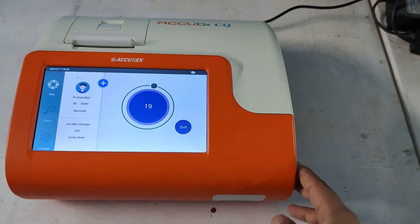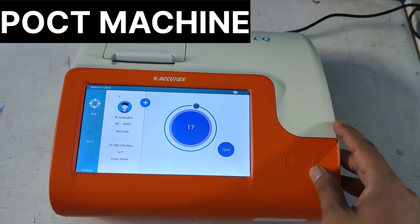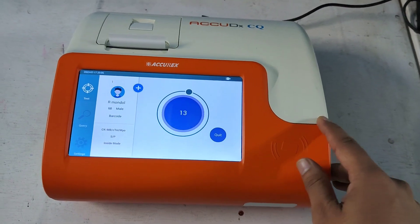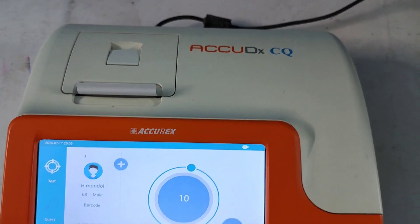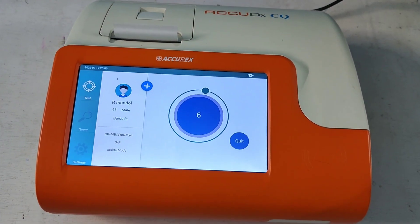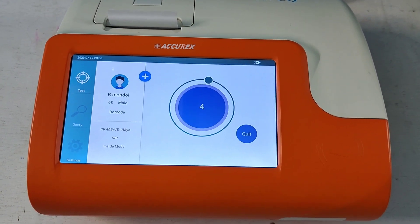The market value of this POCT machine is less than one lakh, so you can afford it. The brand is ACUDEX and the model number is ACUDEUS CQ. Now let's see — it's time to show you the result.